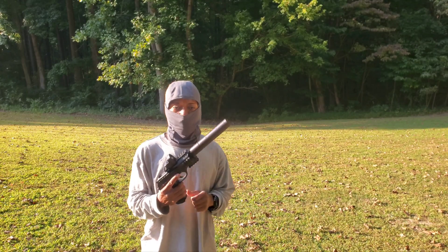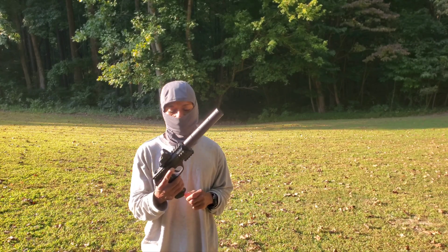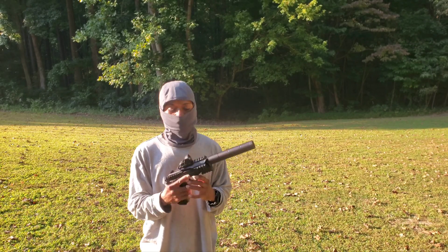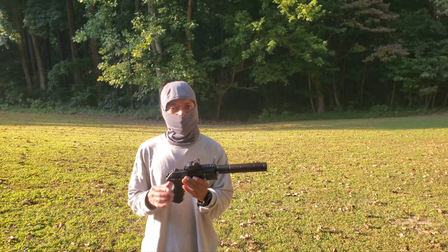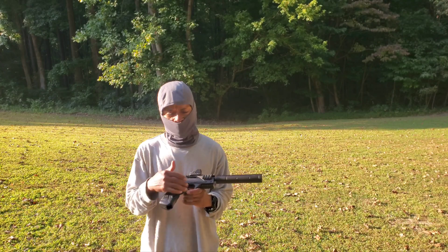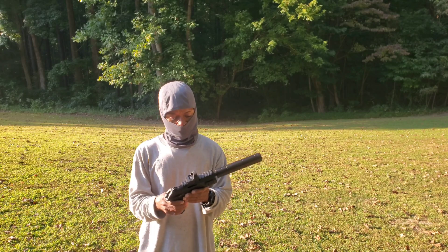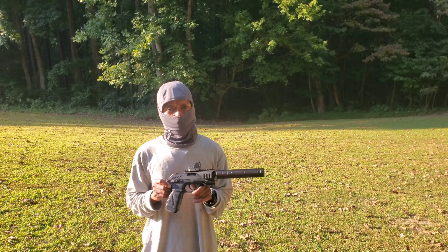This video is going to be on my Gamo P25 Tactical, which is a 16-shot pellet blowback CO2 pistol with a really long barrel. Accuracy is not too bad at distance. I like this pistol — it kind of reminds me of a Glock grip angle. It's smaller than the PT-85, and it's kind of a rarity here in the States. You don't really see the P25 Tactical very often.